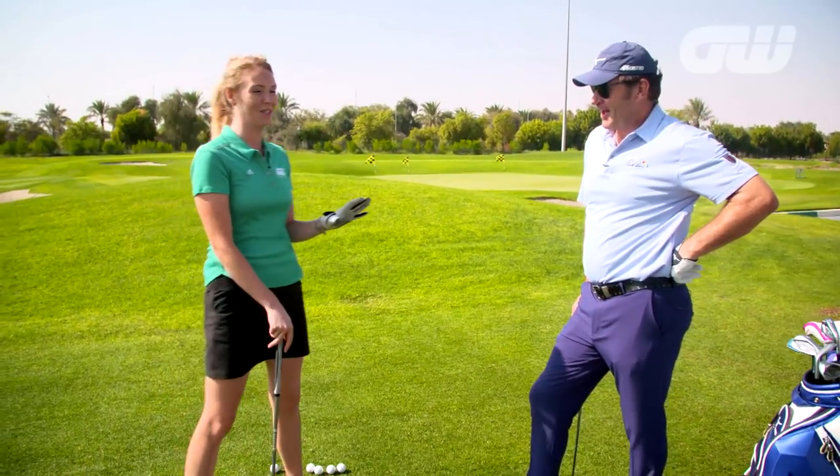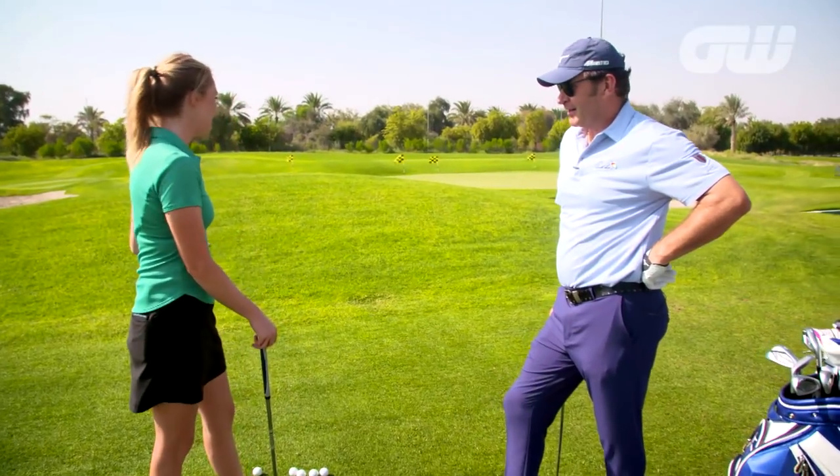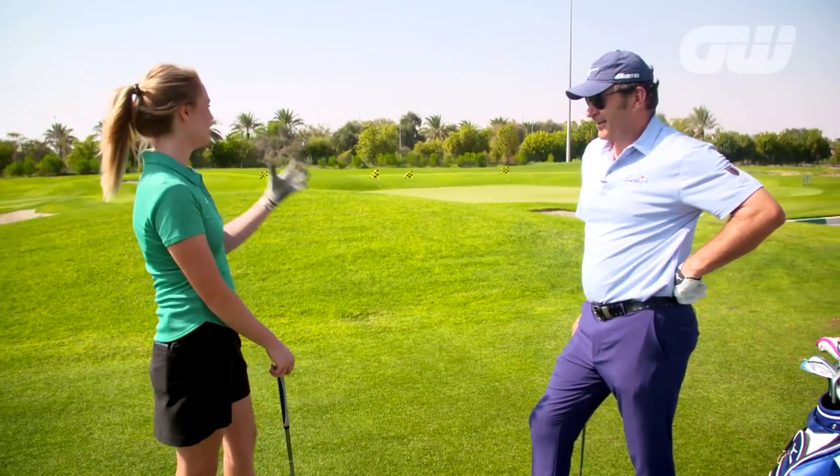We're down here on the range with six-time major champion Nick Faldo at the final of his Faldo Series. We have set up quite the tricky shot here — one that I dread, and I know amateurs at home will definitely dread. It's pitching over a huge bunker, trying to get check on the ball so it doesn't fly off the other side.